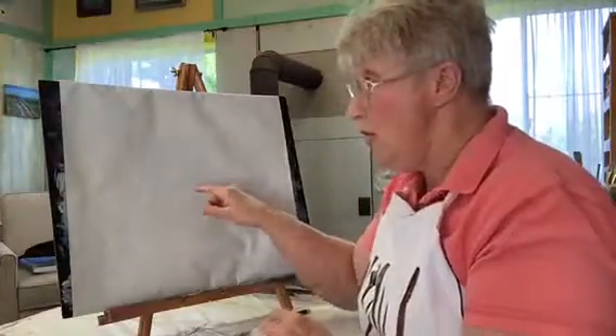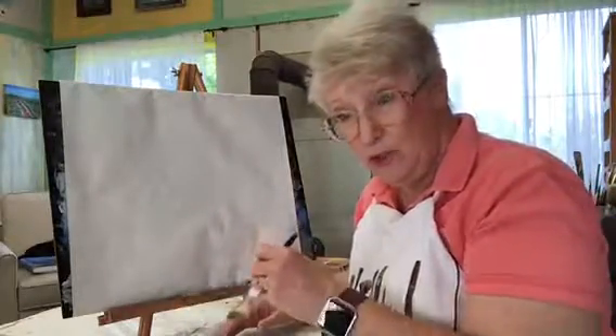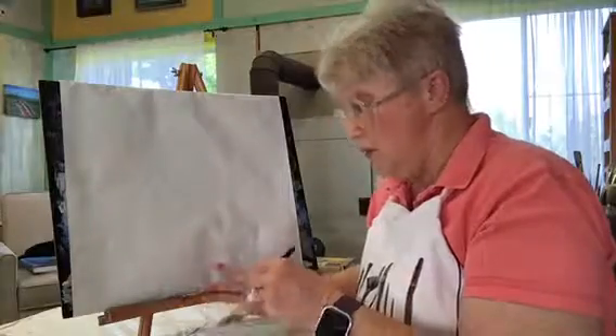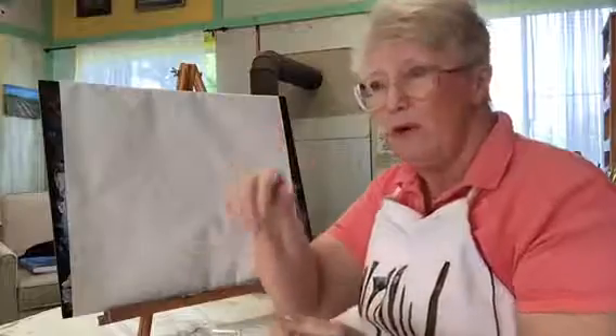You can also use this as a palette. Just squirt out a little bit of paint of each color you want to work with, and it's not going through the paper, and when you're done, wad it up and throw it away.